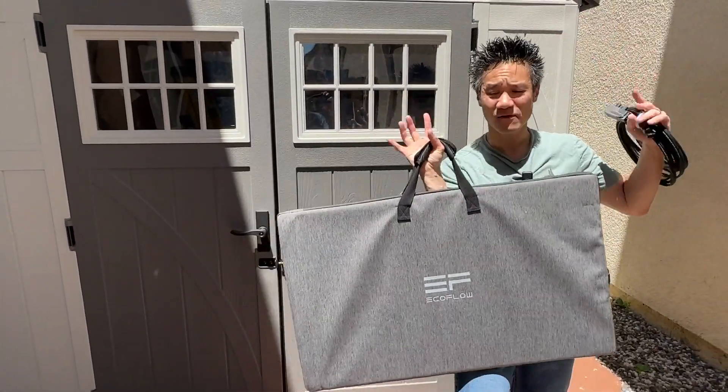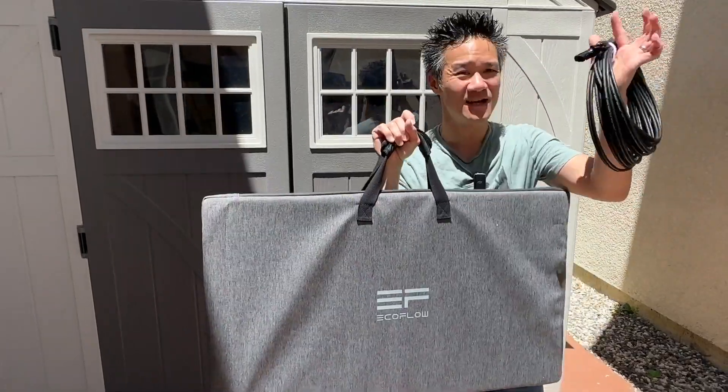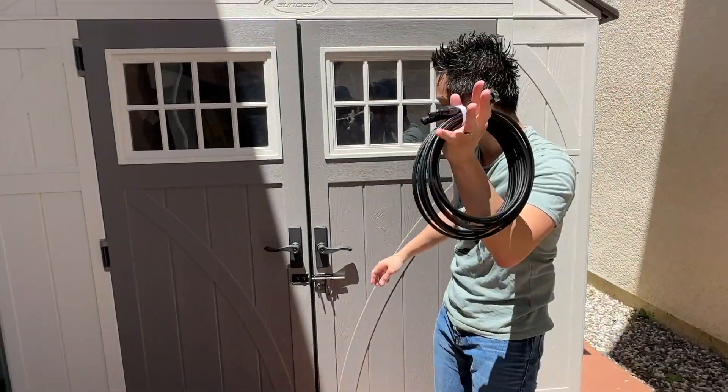Wow, nice sun. That's power for our EcoFlow solar panels right here. 220-watt bifacial solar panel — we got the wiring right here. We're gonna be able to wire this solar panel right into our tiny home.